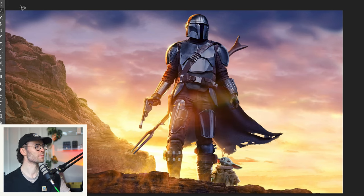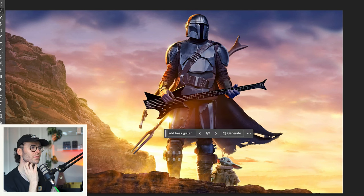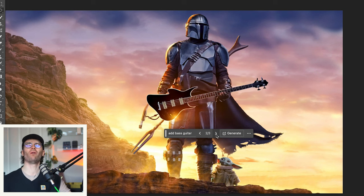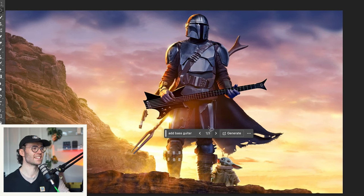I feel like he would have like a Thunderbird or something. Look at how iconic this guy is — he should be playing in Kiss. I'm so sad that it's kind of messed up his hand, because that is perfect. And then — two-string bass, no. It's got to be this one.